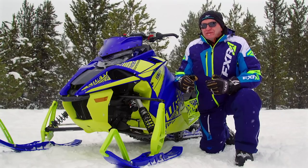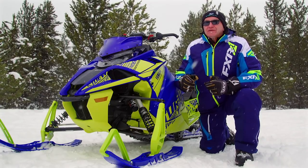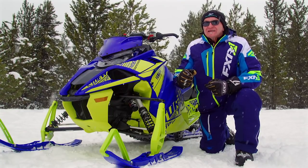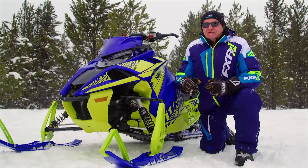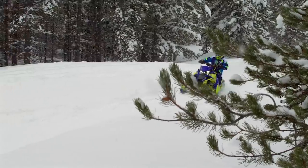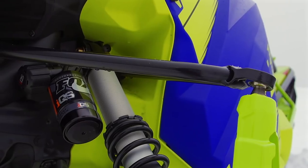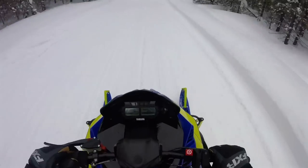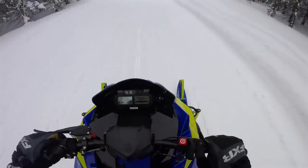Picture yourself honing your favorite section of trail. Up ahead there's a square-edge washout — you tap the IQ S3 control with your left thumb, gas it, and level the crater without even standing up. Sounds crazy, it is crazy, but it's true. Let's talk about how this new ability to control your sled interfaces with you, the pilot.